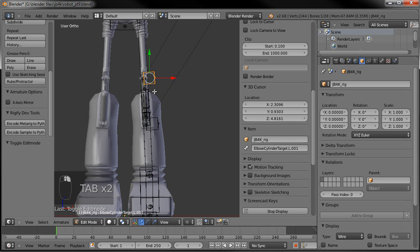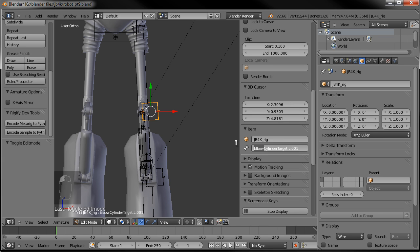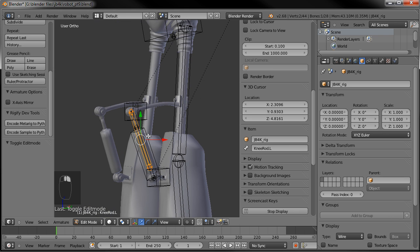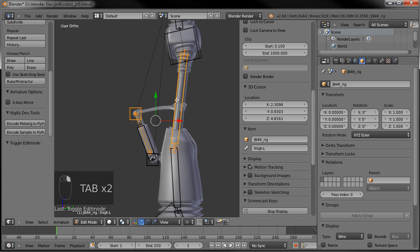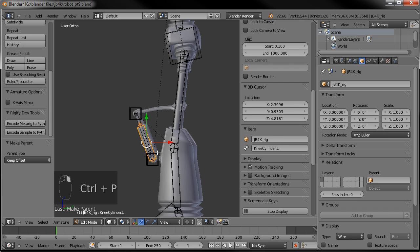Go ahead and rename them all. This one is 'knee cylinder target dot L,' then 'knee rod dot L,' 'knee cylinder,' and finally 'the rod target.' Make sure everything's renamed as it should be. Now we have to make sure we parent them: parent those two to the thigh — keep the offset — and parent these two to the shin — keep the offset.